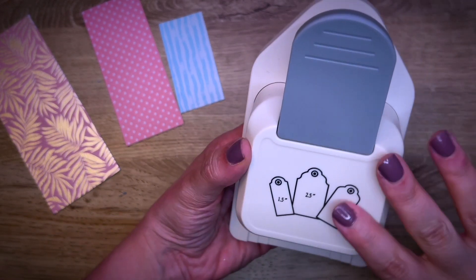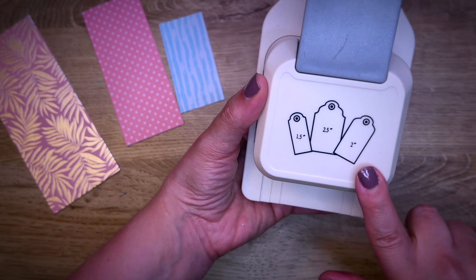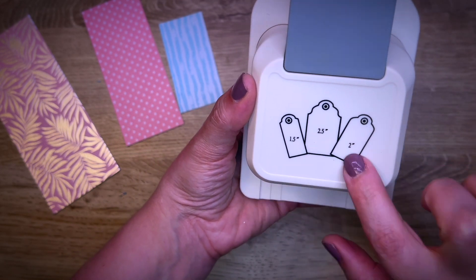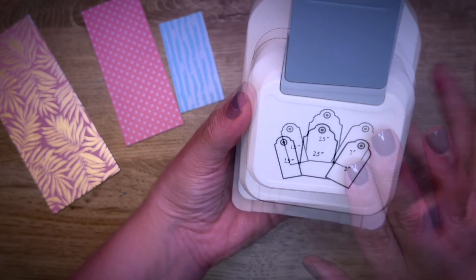This is the tag punch — I absolutely love it. You have three different possibilities that you can make according to the size and width of paper that you want: one and a half inch, two inch, or two and a half inch, and then you can see the design that it's going to punch out.